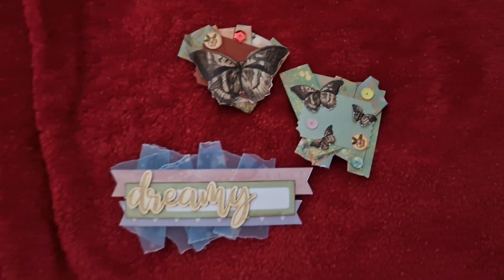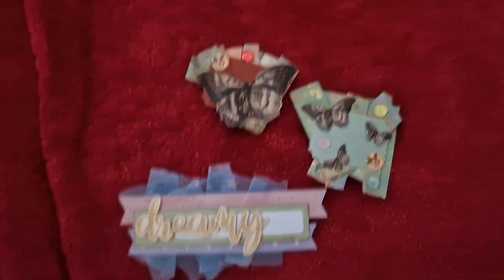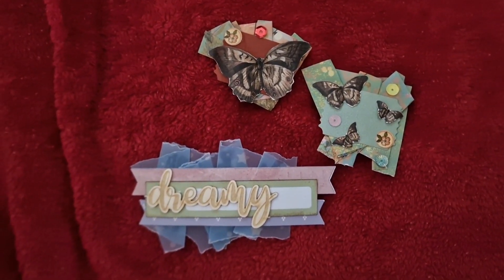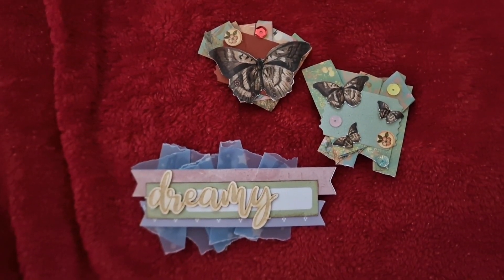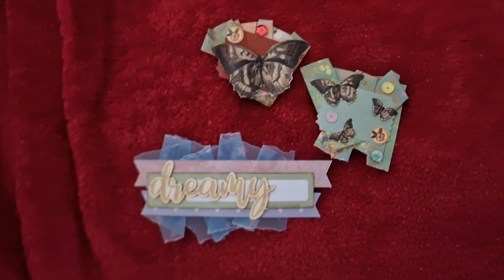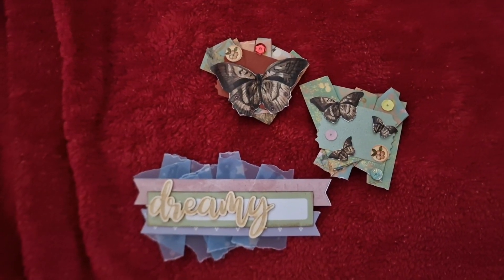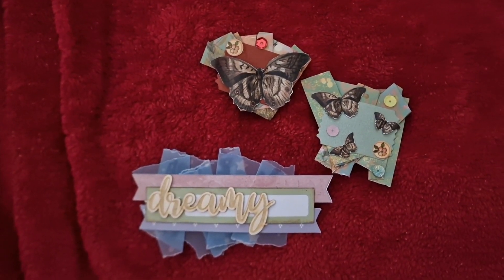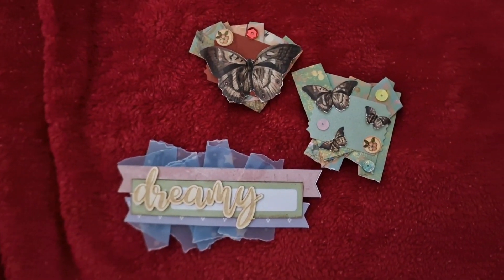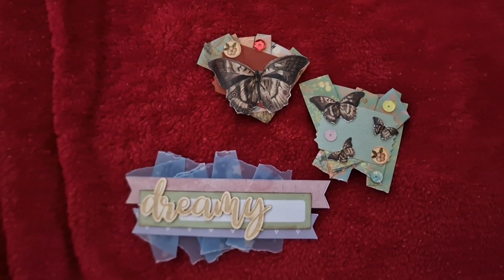Thank you so much for the inspiration and guidance, Sole — I can use all the help I can get! A huge thank you to Sole over at Sole Crafts. If you haven't checked out her channel, I'd be absolutely astounded. Definitely go and check her out — she is an absolutely amazing crafter, such a sweet lovely person, and she has a really fabulous channel. Go have a look!